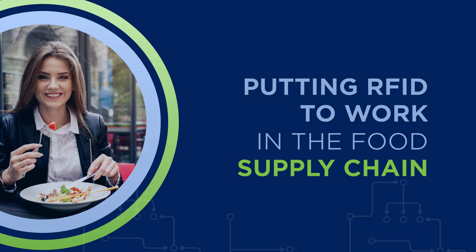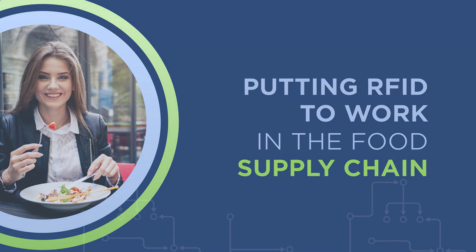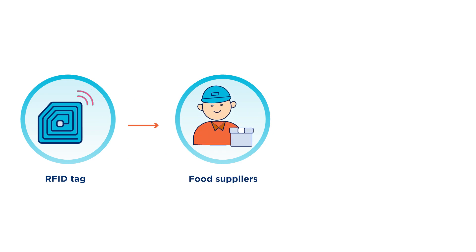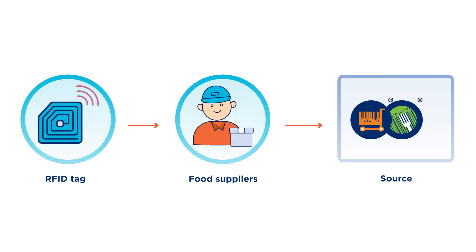Welcome to Putting RFID to Work in the Food Supply Chain. To get started with RFID, food suppliers will need to first understand source tagging requirements.